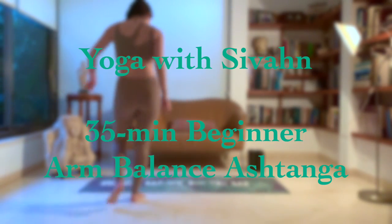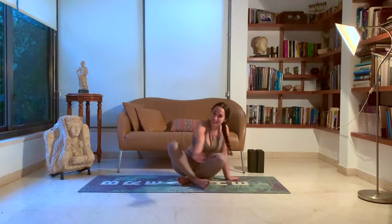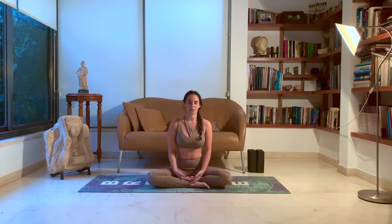Everybody to your mat. We're going to start in a seated meditation. Just grounding and finding our space. Breathing deeply, connecting with your body and your breath. Finding yourself really coming to terms with this present moment, this present feeling in your body and in your mind.